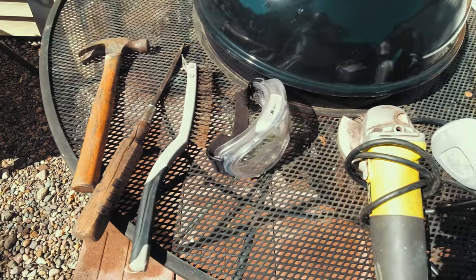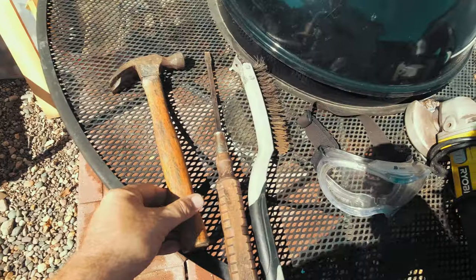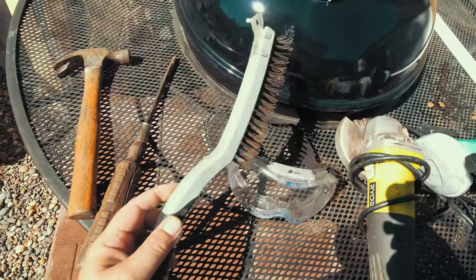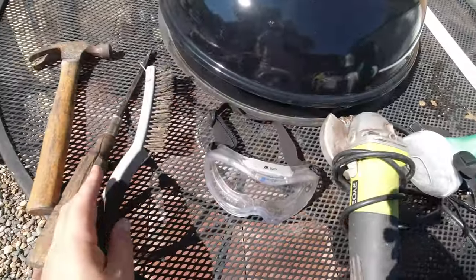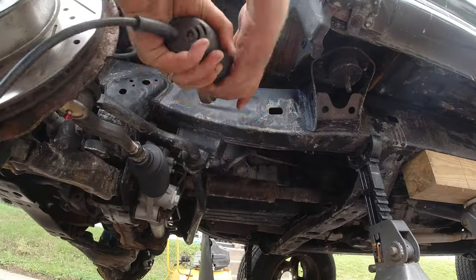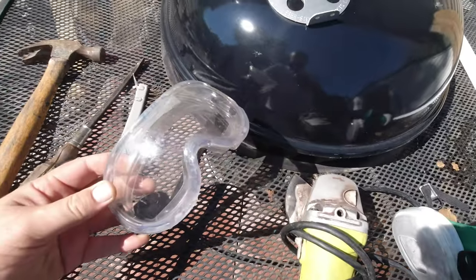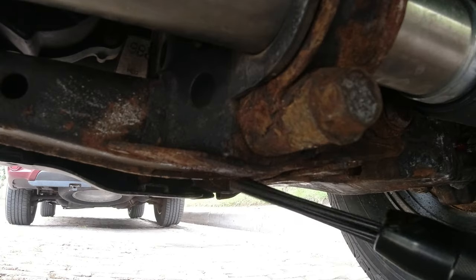The first thing I needed to do was to remove all the existing rust. To do this, I used several tools including a hammer and screwdriver to scale away the rust, a wire brush, a grinder with a brush attachment, safety goggles, a respirator, and a cheap scaler I bought at Harbor Freight.